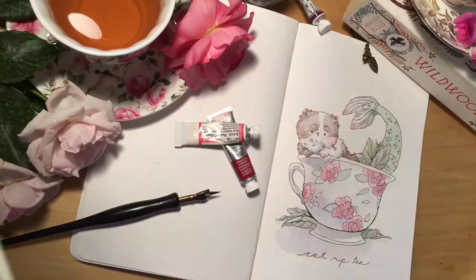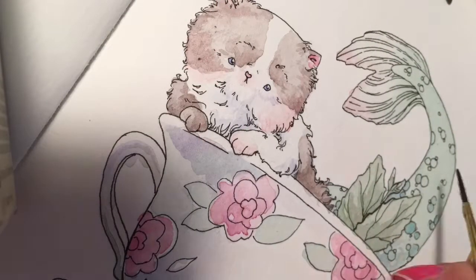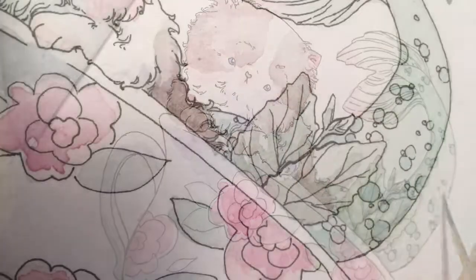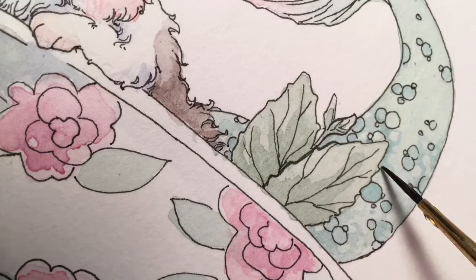I noticed they needed a little more contrast here on the teacup. Here I'm going into some of the details on the tail — this is one of my favorite parts of drawing mermaids, drawing those tails and painting all the little scales.